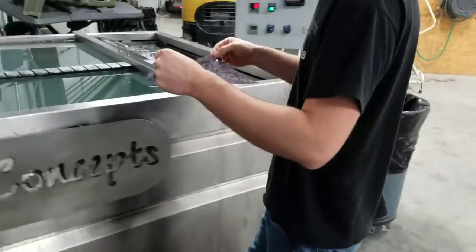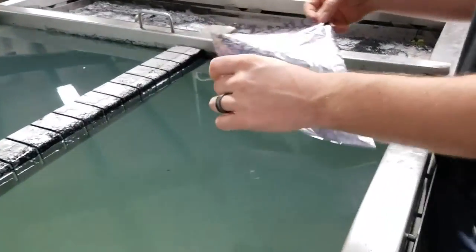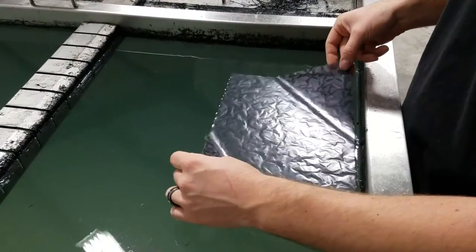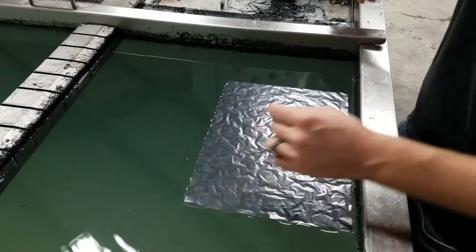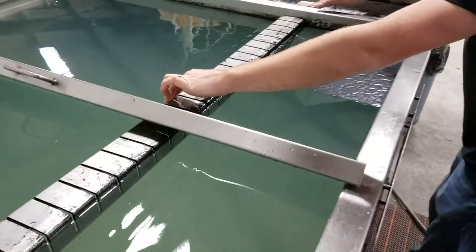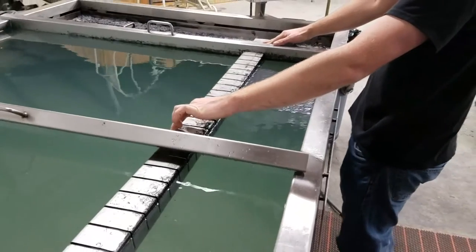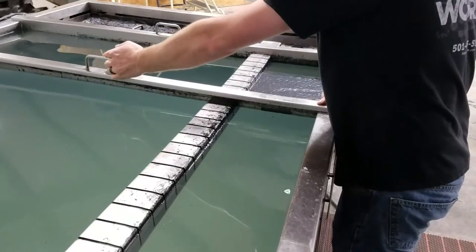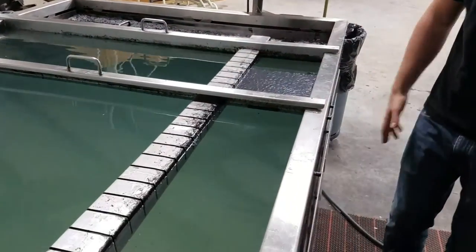Now we're going to set it down in the water just like this. We'll start our timer and go ahead and pull our dams in. The water that we've got right here is around 80 to 90 degrees and the film is going to be at one minute.